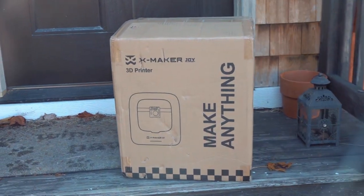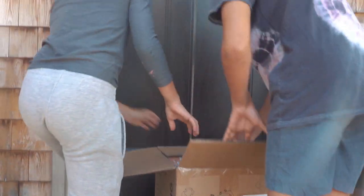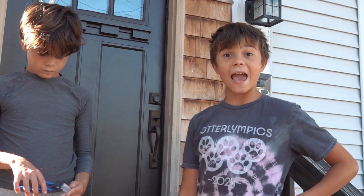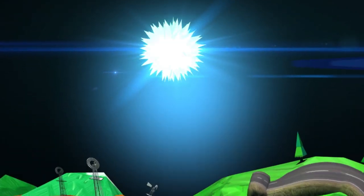Look what we got! This is the 3D printer. We can make anything with it — a house, a car, even the whole entire world.